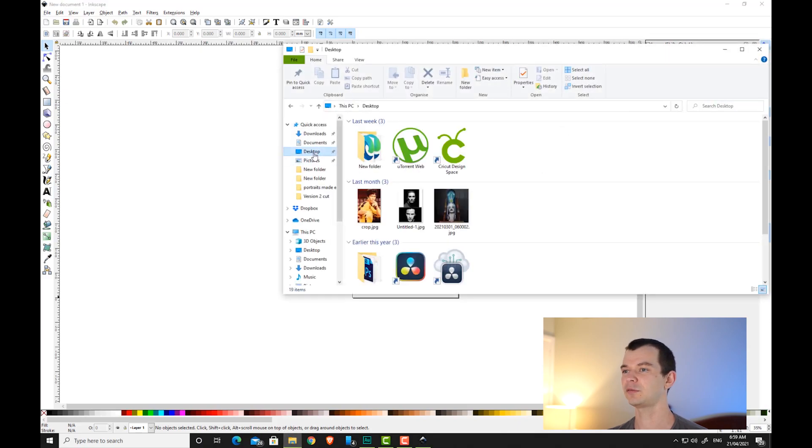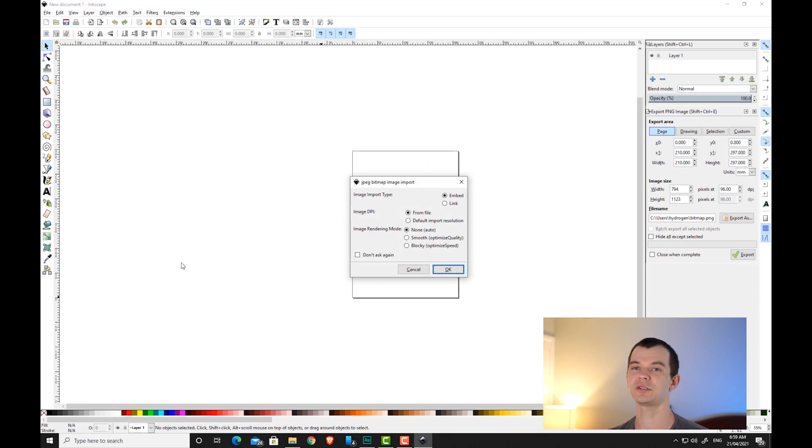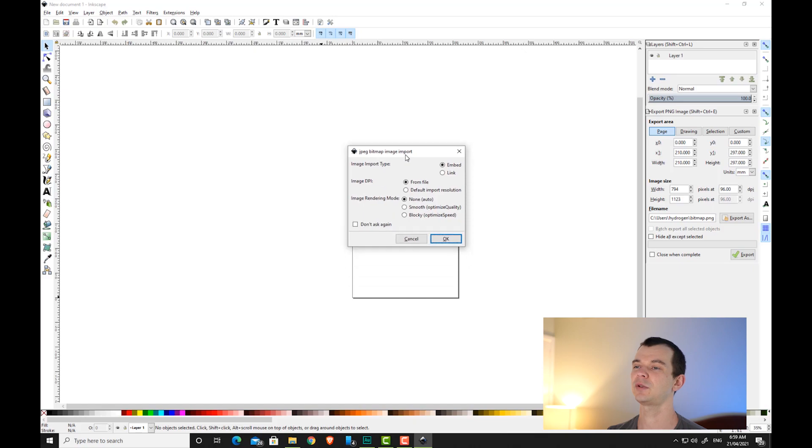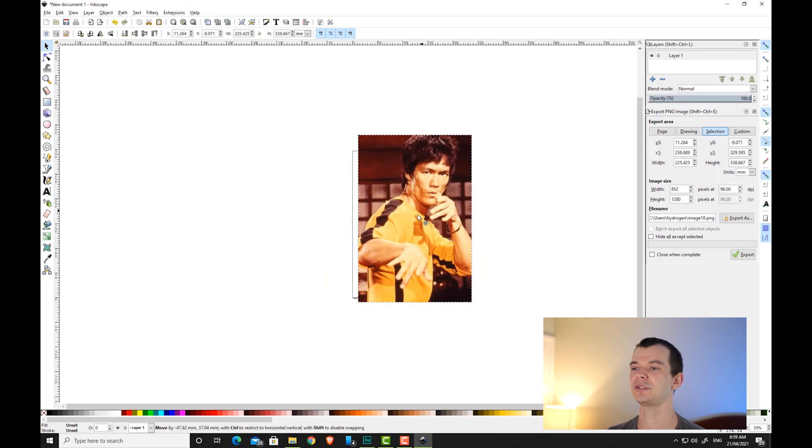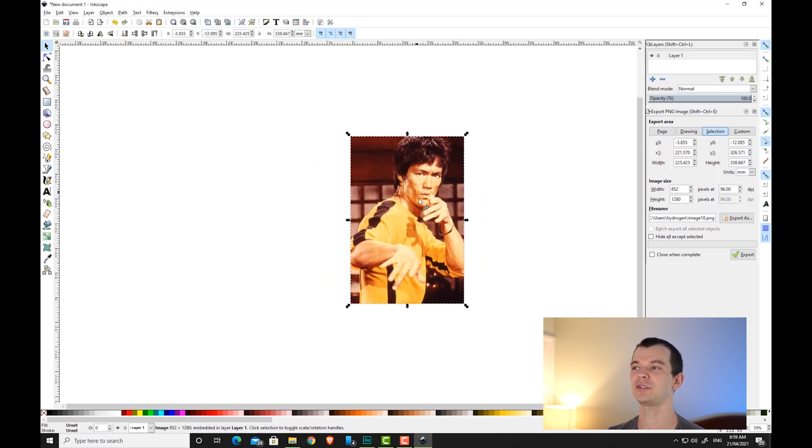Let's start by bringing in our image — I've saved mine on my desktop. All the files needed for this tutorial will be found in the description below if you want to follow along. With the import options, just make sure the embed function is ticked; everything else you can leave as default, then hit the OK button. Put the image in the middle of your workspace and make sure it's selected.